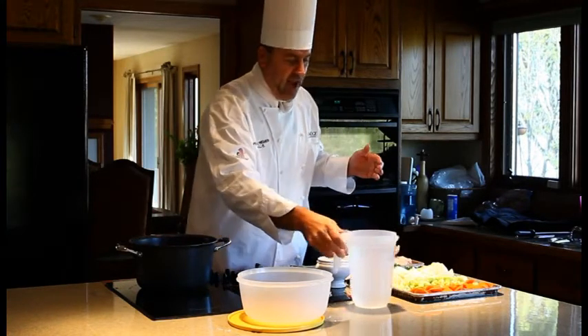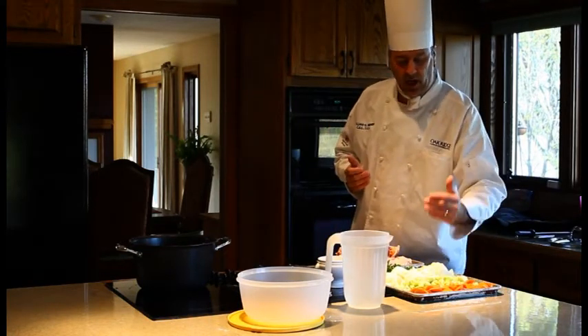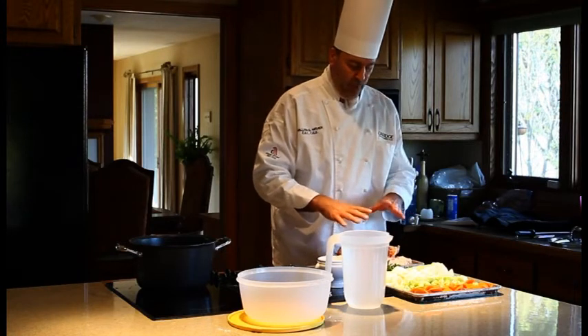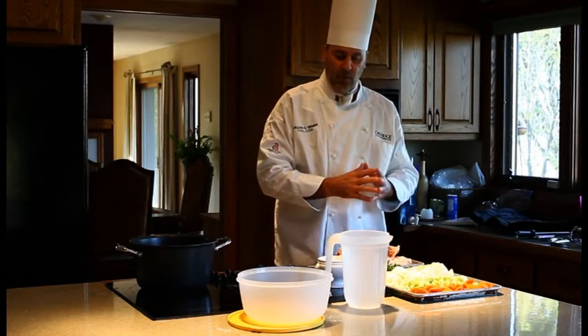First we have our mirepoix — carrots, celery, and onions — then we have our bouquet garni, which is going to be adding our flavor. We have our chicken bones: the backs and the breast bones, the wings from the egg cut, and the boneless chicken breast.